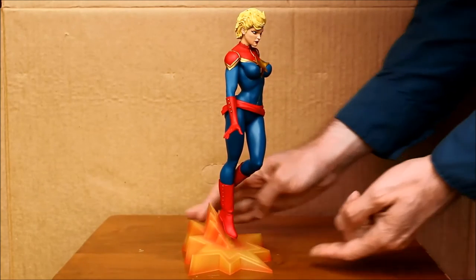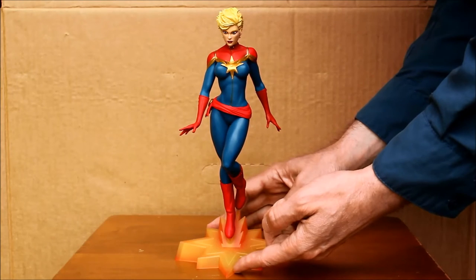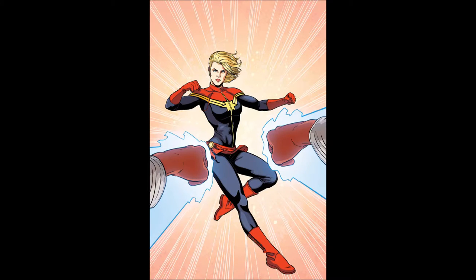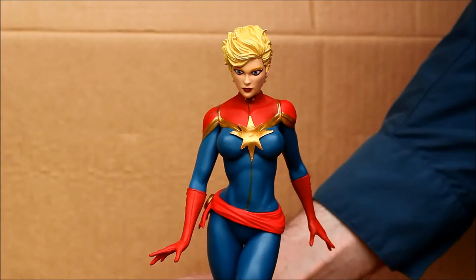Captain Marvel is a Marvel Comics character that's actually been around for quite a while with different costumes and different names. Here's a comic book drawing of the character. It's nice to see this statue of her.